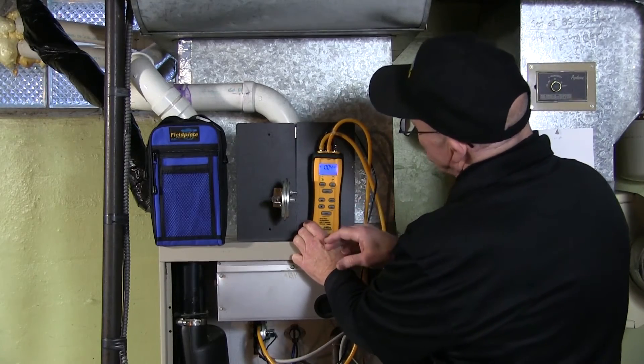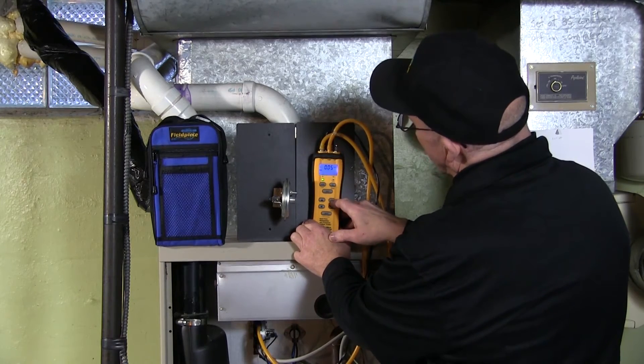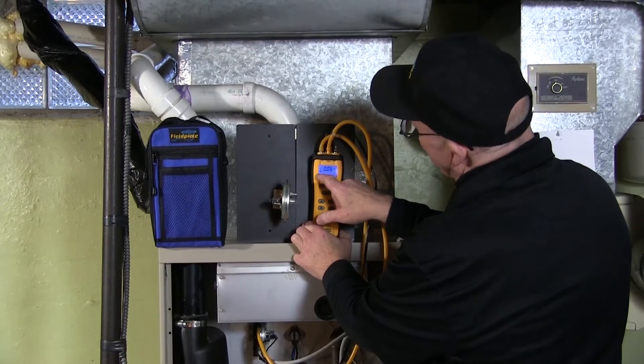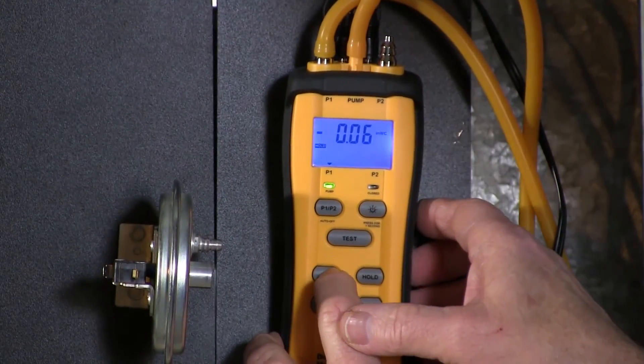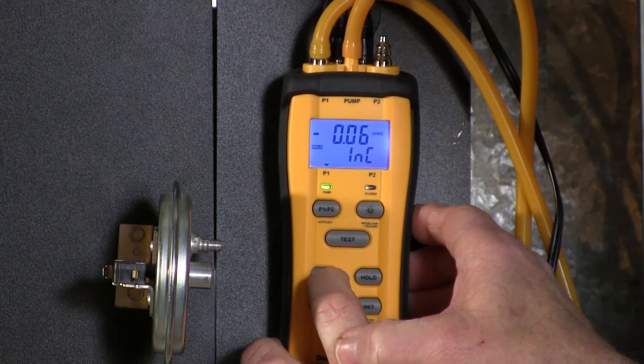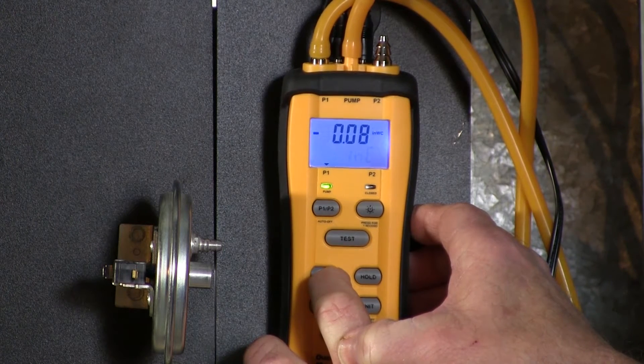I'm going to use the auto hold — I'll press the hold button and you can see the hold indicator came up. Then I'm going to press and hold the up arrow so we can see exactly when that switch closes. You can hear the pump increase.